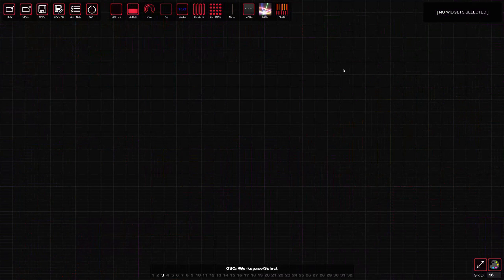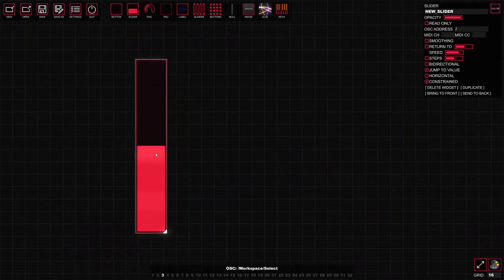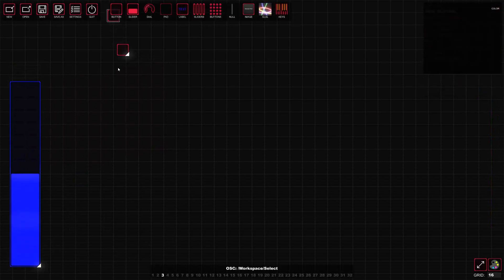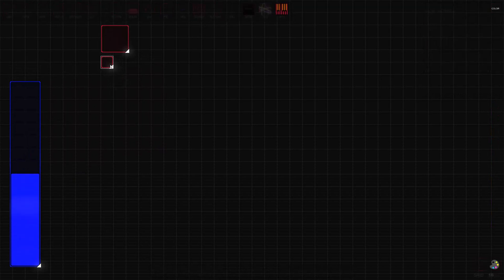Let's start fresh with a blank slate and begin by creating our master section. We're going to take a slider and stretch it out, making it nice and big — a nice big master fader. I'm going to move the master fader down to the bottom here, adjust it as needed, and make it the color blue. It looks pretty good there.